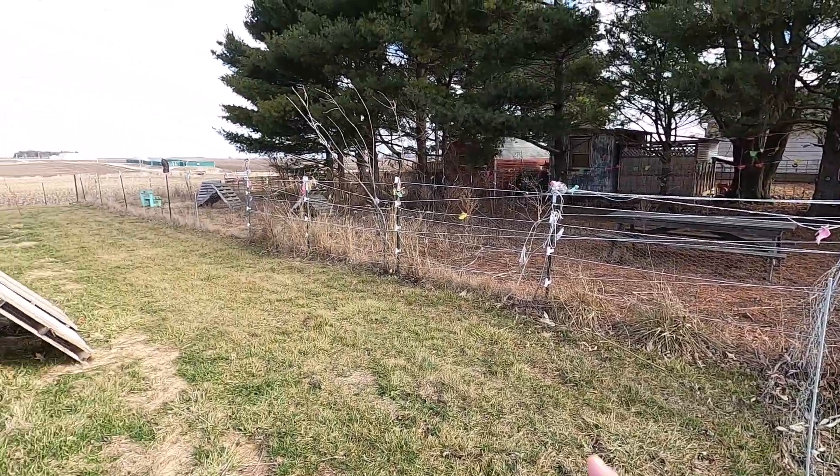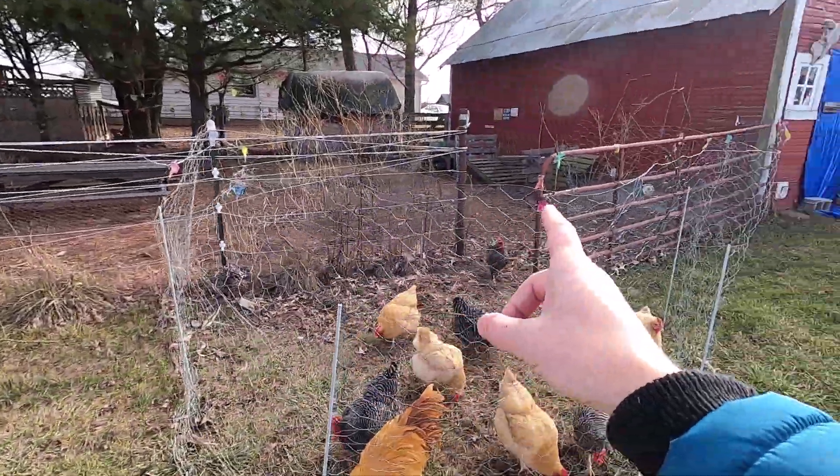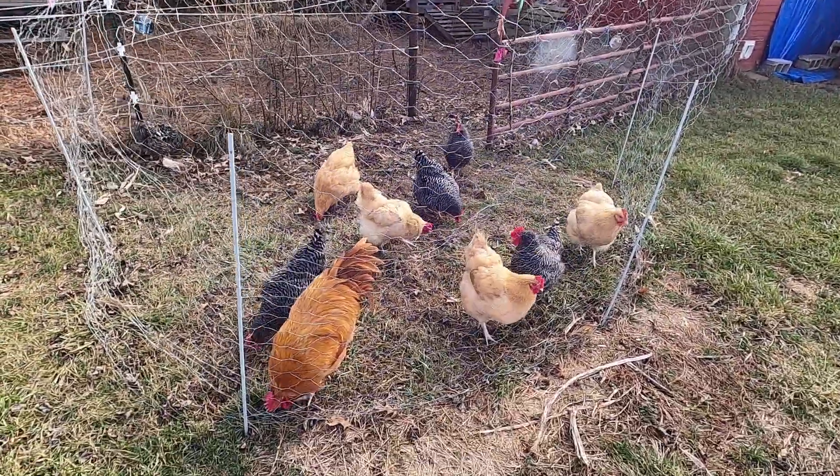Now there's only ten chickens in here, but somehow they've cleaned out all the way down their run and there's nothing left but brown grass and dirt.